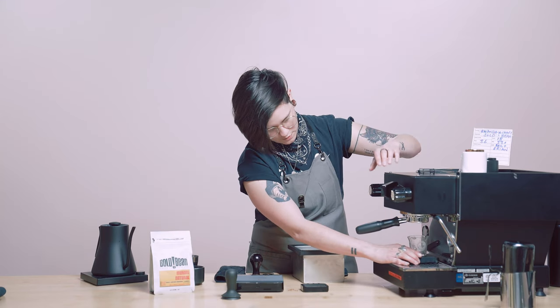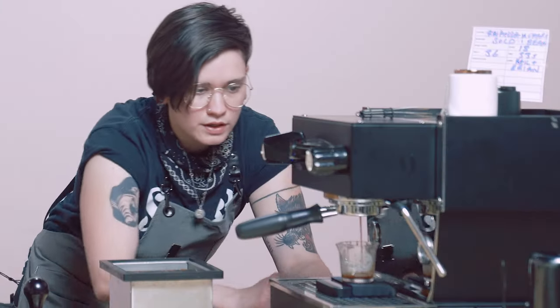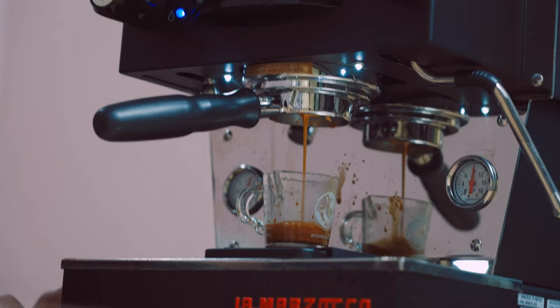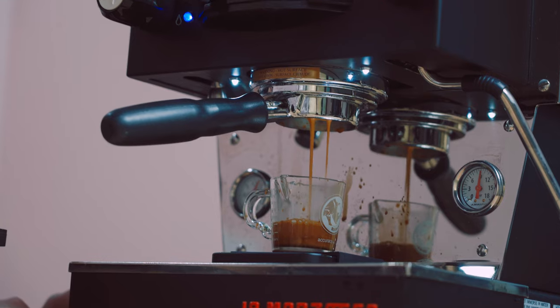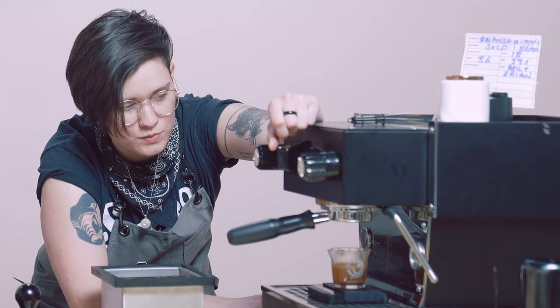I'm not going to pre-infuse and — a little quicker. Oh man. That was way too quick.